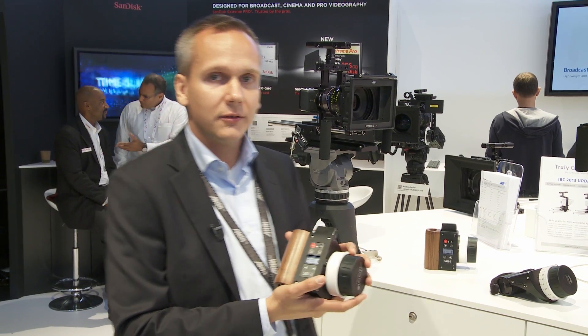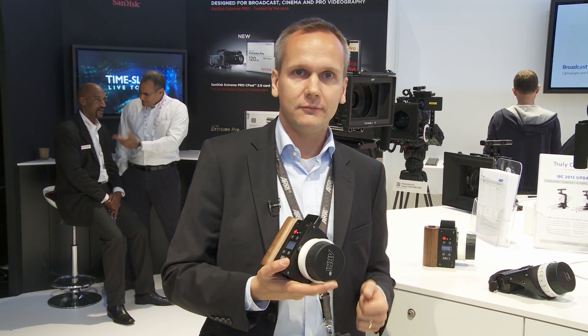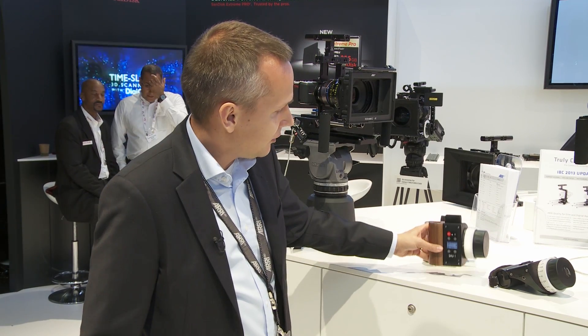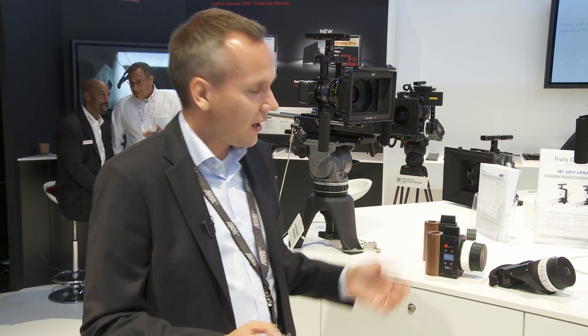It's a very compact and easy unit that does one thing. It controls one axis of a lens, so you can put it on your table and control the iris in a very comfortable, convenient way.